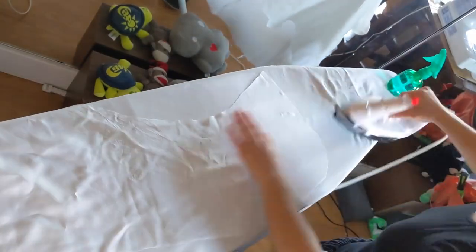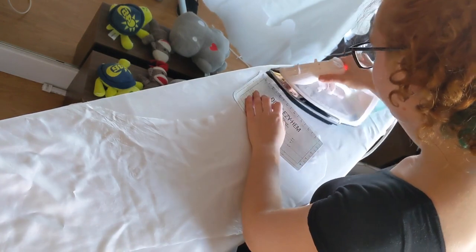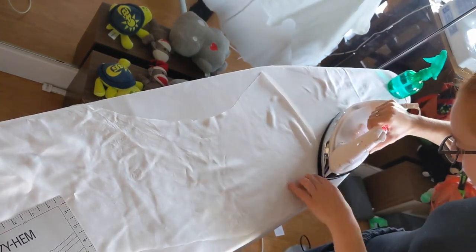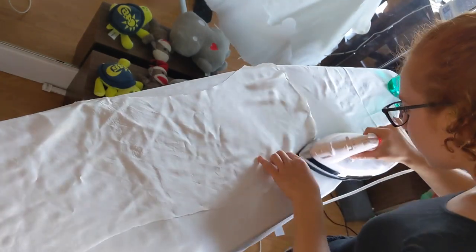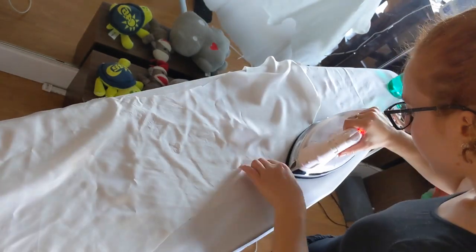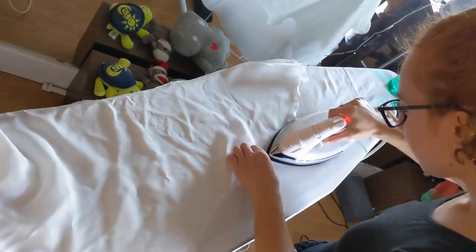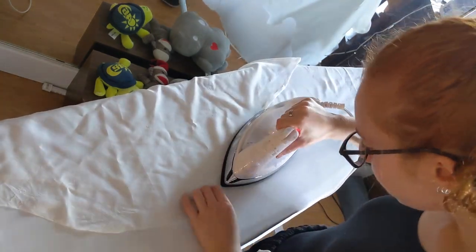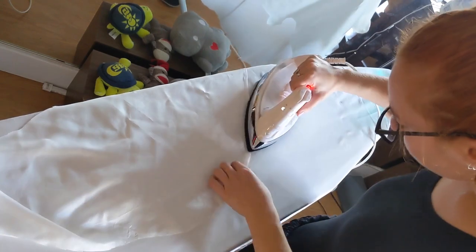The first actual sewing on this skirt was going to be doing the hem, which I intended to do by hand. To help out with that I pressed all of the edges under. I had a go at doing it with my pressing plate but these edges were so curved that didn't seem to help at all, and I kind of just did my best by turning things under by hand. A bit of a pain in the butt, but it worked.